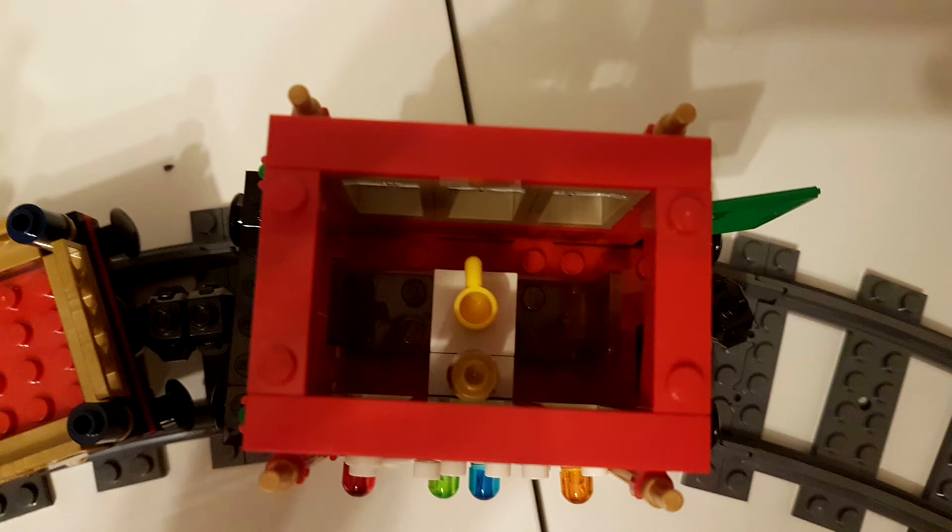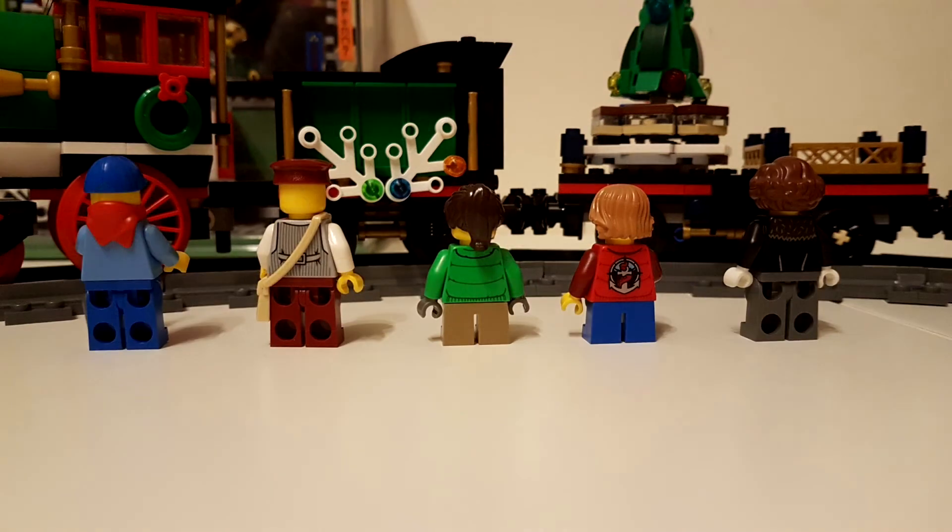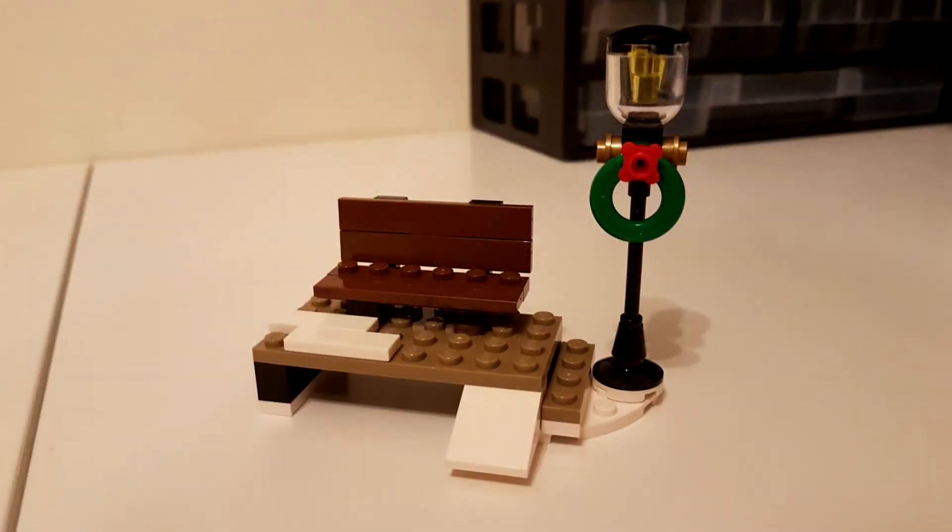Lastly, we have the minifigures. No new prints here, but a nice mix and match, and they do look good, complemented by the use of rarer pieces such as the penguin's torso for the mother or grandmother, from the Batman theme, and then the rarer conductor with that very nice facial hair print.